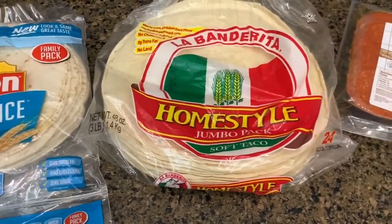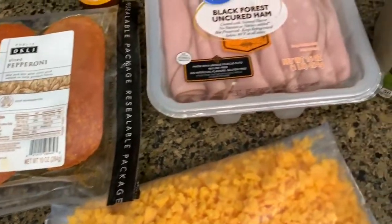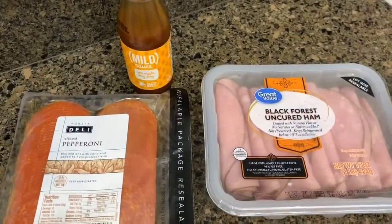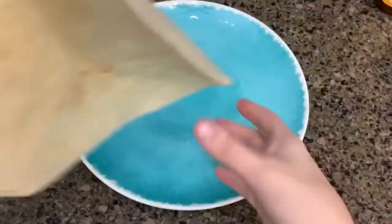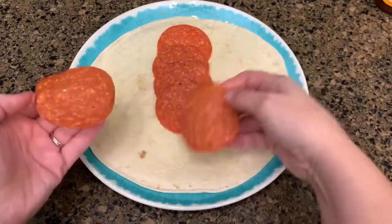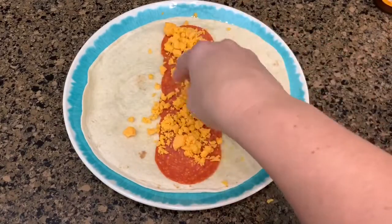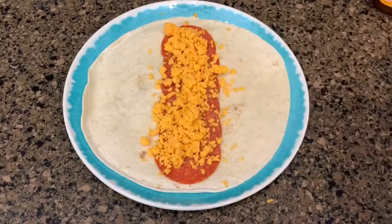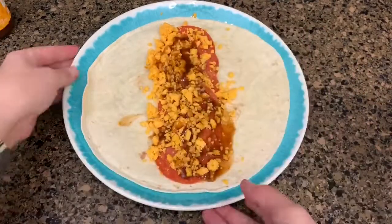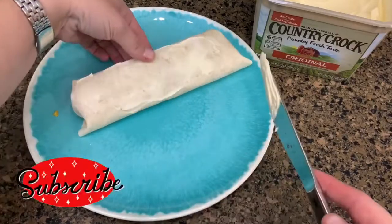The next recipe is something I like to have for lunch. I have a low carb tortilla for me and Jason's regular tortilla, pepperoni, ham, shredded cheese, taco sauce, and some butter. I'm going to make Jason's first — I put some pepperoni slices, then add shredded cheese, then pour just a little bit of taco sauce. Don't pour a ton like I did. Roll it up, and spread butter on both sides so it gets nice and toasty. I make mine the exact same way but with a low carb tortilla.